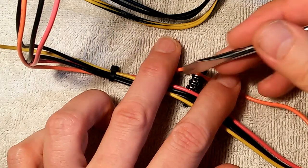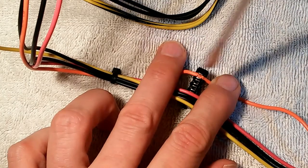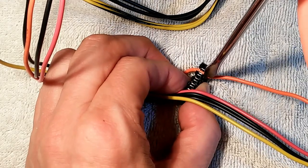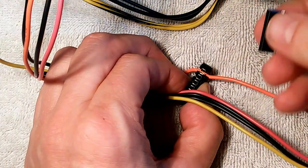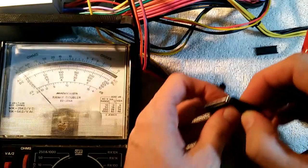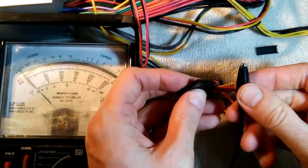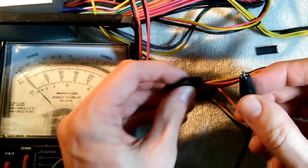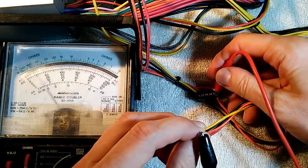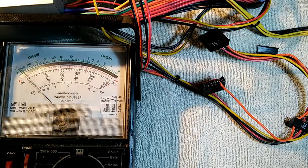I'm going to use a flathead screwdriver to help push that wire into the connector. I'm going to push it down deep because we're going to be putting the cap on top of it. Now to make sure we have good continuity, we're going to check it with an ohmmeter. On my ohmmeter I have an alligator clip holding a little pin so I can get it inside the connector. Touch the other side — yes, we have continuity. I'll just repeat this for the other four wires.